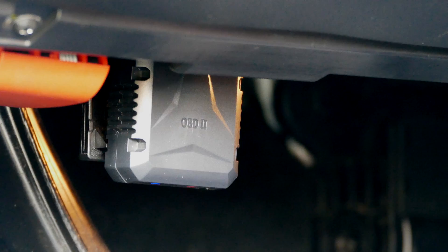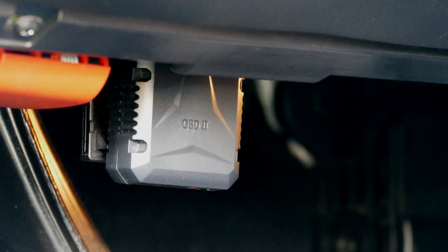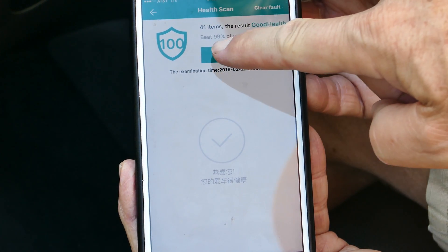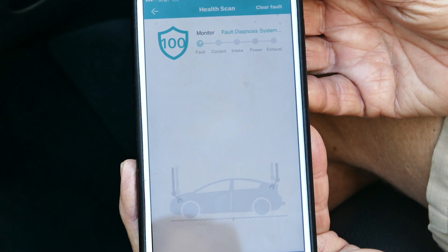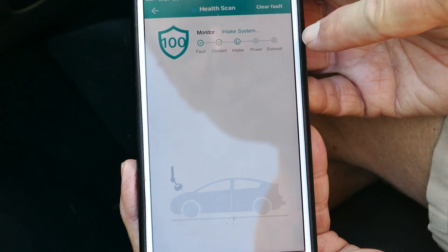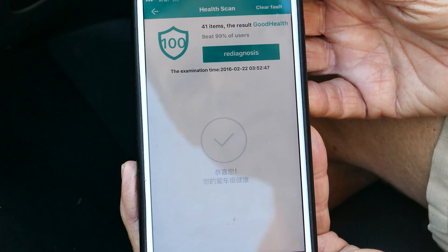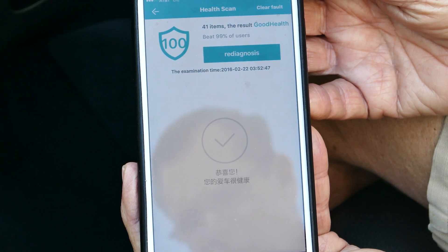There it is plugged in underneath this Mercedes dash. Once it's plugged in, you see the little lights on the bottom just flickering there a little bit. You connect with this app — this is on an iPhone 6S Plus. I push that little button and it's doing diagnostics of the various systems. You can see it passed all of them and it gives the car a good bill of health — good health, it says right there.